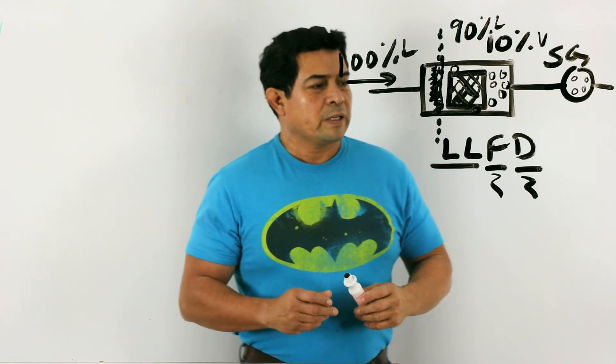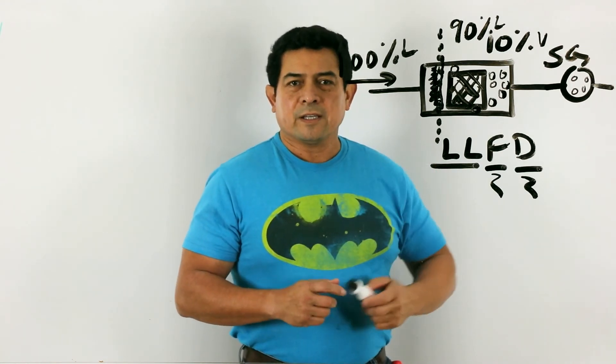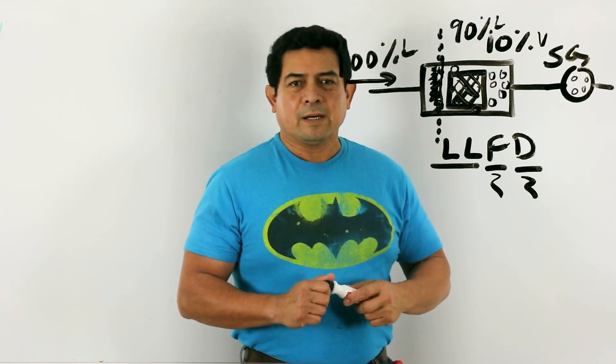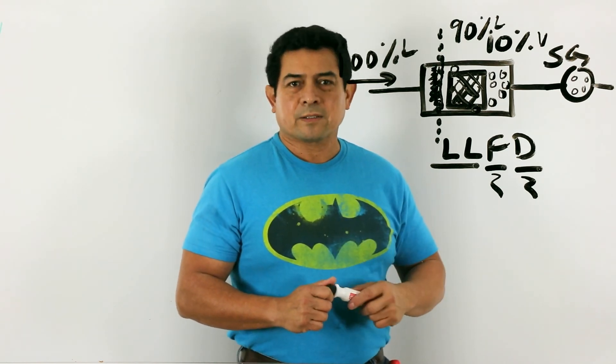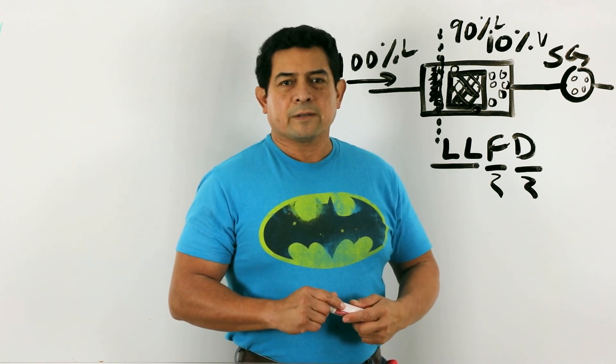So this is about it for the liquid line filter dryer. Hope you enjoyed it, and if you can, take a look at my webpage airconacademy.com — I have other videos and some classes on there. I'll do another video on the suction line filter dryer soon enough.